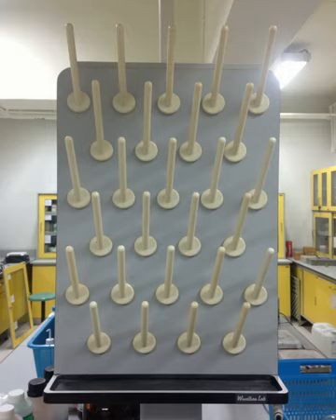Laboratory drying racks can be mainly categorized into three major types: stainless steel laboratory drying racks, epoxy laboratory drying racks, and acrylic laboratory drying racks.